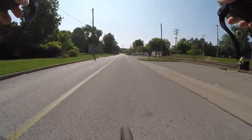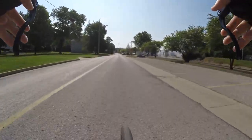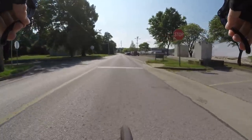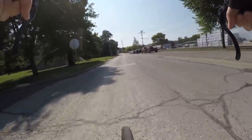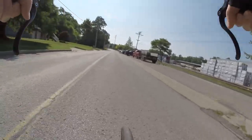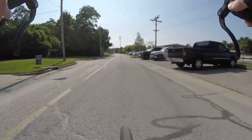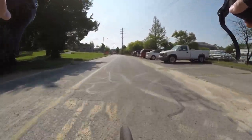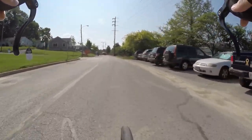Getting used to the clipless pedals again — going back to clipless pedals. Yeah, it looks closed down there. Let's make a left and see how far we can get. Yeah, it's closed off — take the detour.